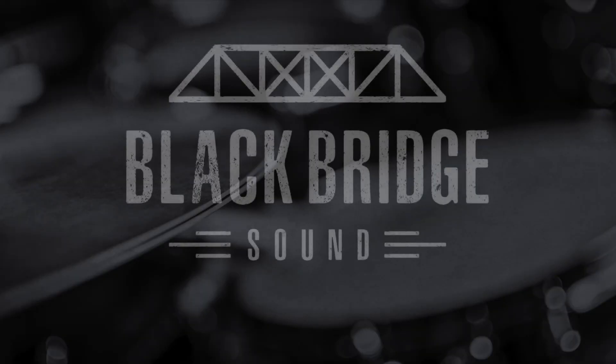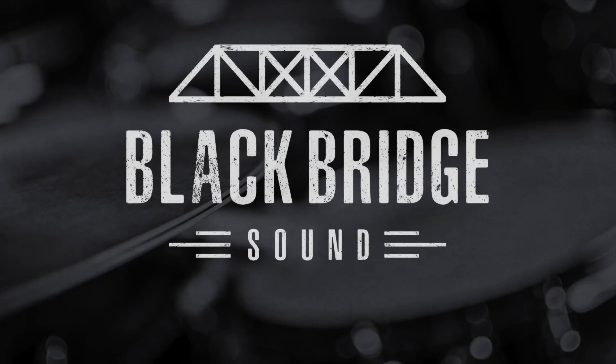Today we're checking in with a new toy, the Lewitt LCT240 Pro. Today we're going to be checking it out on drums, but you can also use it for acoustic guitar or guitar amps. We'll be checking those out in the future, so subscribe so you can see that video right when it comes out. You can also use it as a vocal mic as well, but trust me, you don't want to hear us sing.